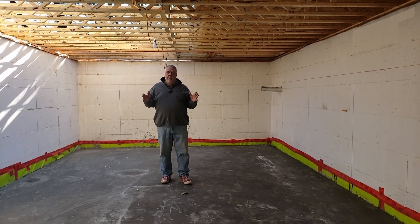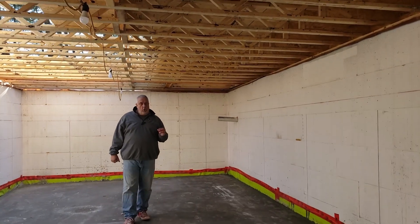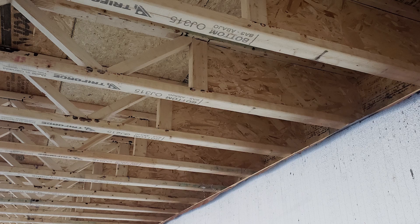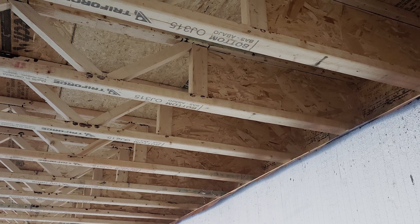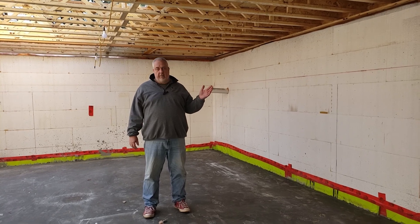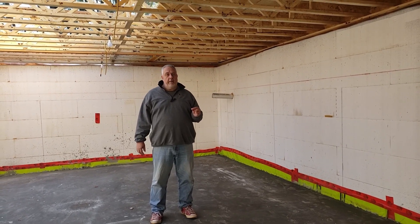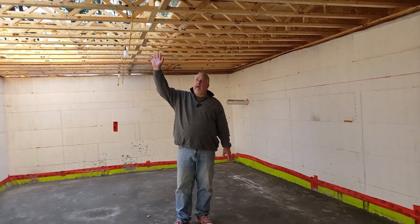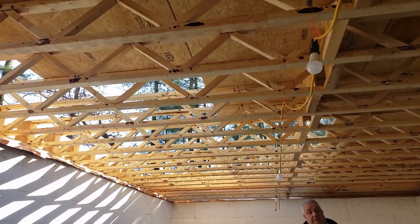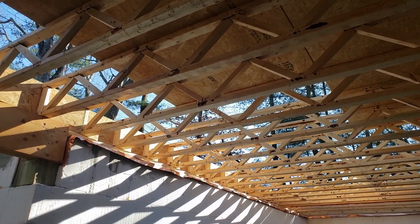We have a little bit of a treat here. These are Triforce — they're an open web joist, but they're a trimmable joist. I get to use these every once in a while. They always come up in the discussion in the design. Sometimes we use them, sometimes we just move to a full web engineer joist. But you can see here, by having it as an open web truss, it provides a lot of flexibility running piping and running electrical wire.